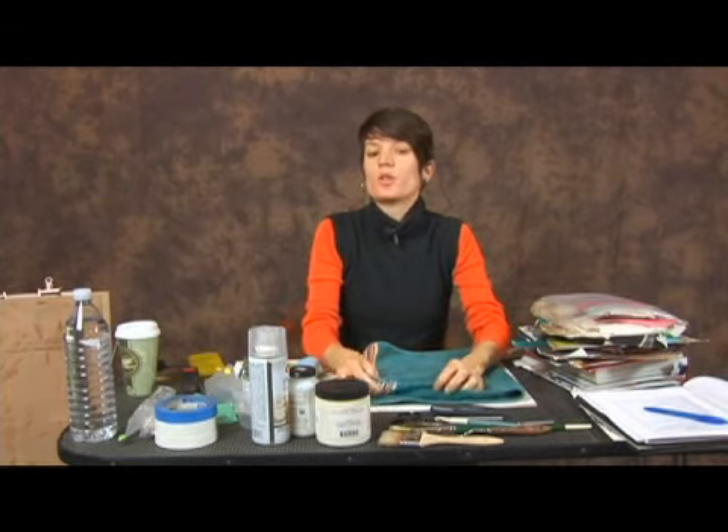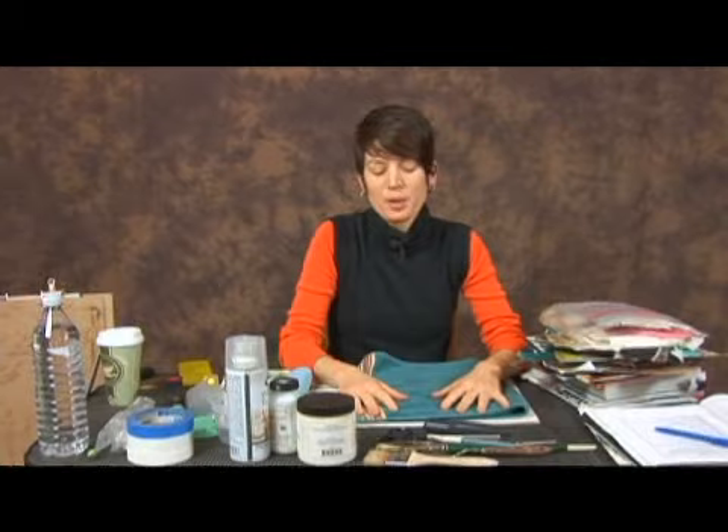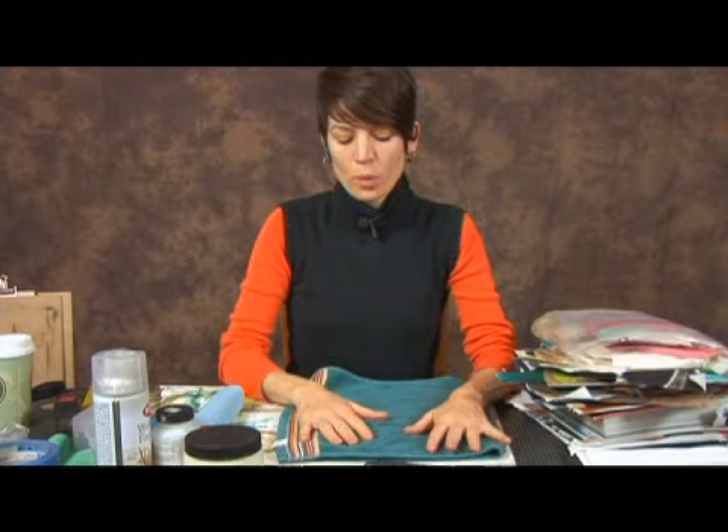Make sure that you have an ample supply of rags and paper towels. When you're working with the messy business of adhesives, you always want to have something clean and dry available to wipe off. You tend to use your fingers a lot, as you'll see as we go on. I always like to have a nice clean towel that I tend to use.